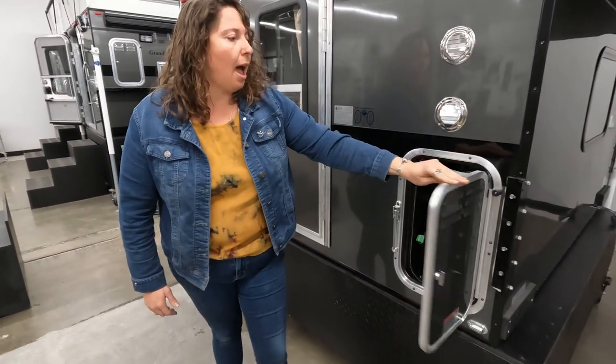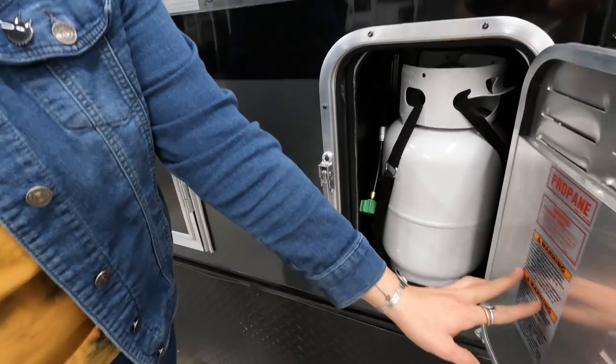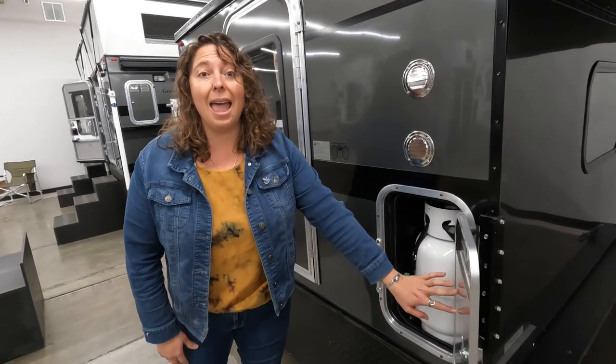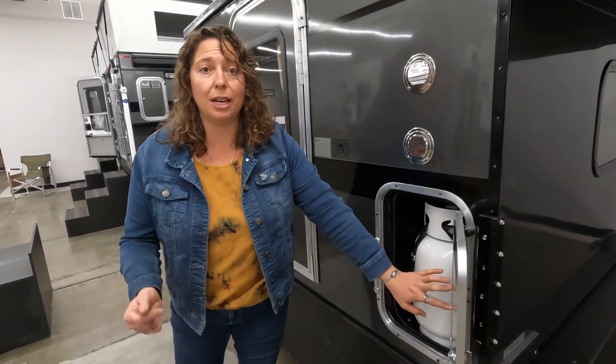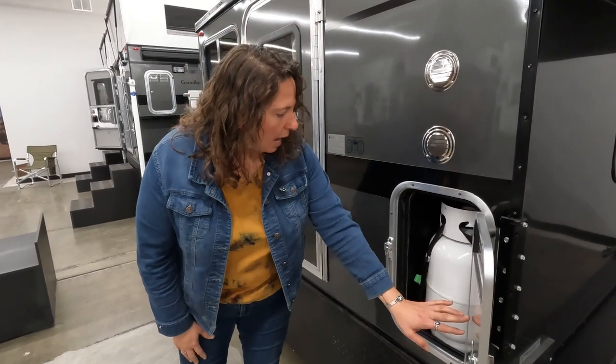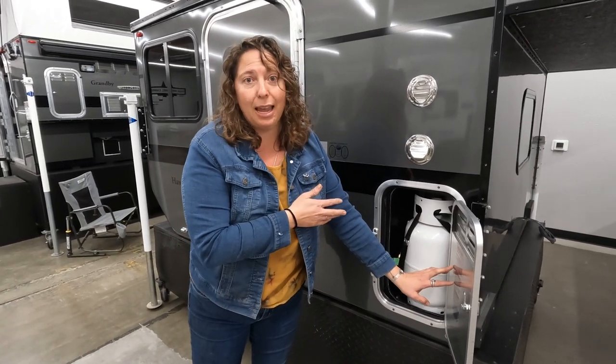Here is your propane cabinet. It comes with two two-and-a-half gallon propane tanks. These are super easy to use — you can fill them up at your local propane fill station, U-Haul, or wherever you fill up your propane. I like to use one outside for my portable stove or fire pit, and I keep one always hooked up to the camper.